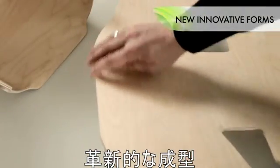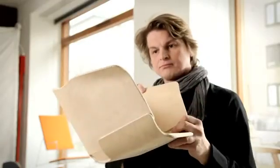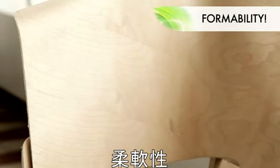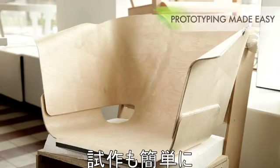You will find UPM Grada panels very easy to work with, especially if you compare them with a stack of loose veneers. Moreover, your new products are ecologically sound. For designers, there is still one more tangible benefit to gain: easy formability. You can heat the UPM Grada panel either fully or the section to be formed, with or without a mold, and then bend it to the desired shape.